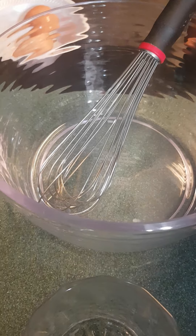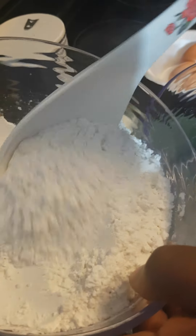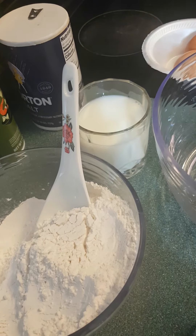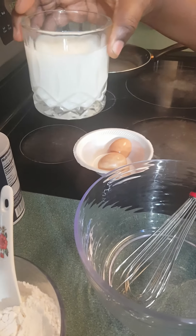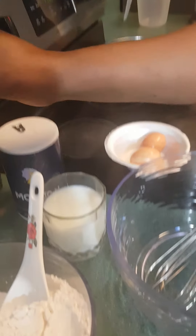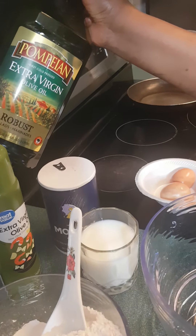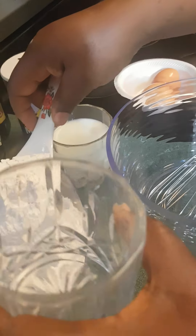Pour faire les crêpes, j'ai besoin de la farine de blé — ça c'est la farine de blé. So this is flour — I use all-purpose flour, you can use any type of flour. I will need these two eggs. I will need the milk — ça c'est le lait. I will need a little bit of salt, and some vegetable oil for frying. I also need some sugar — ça c'est le sucre.